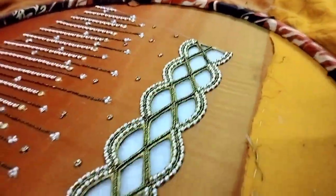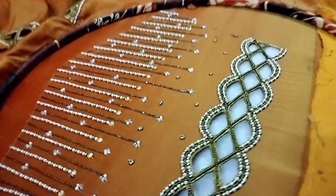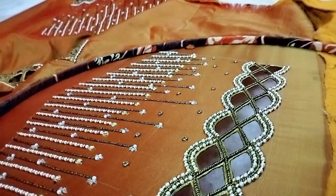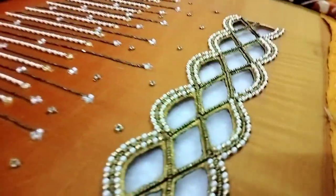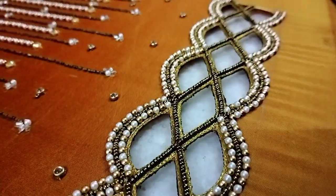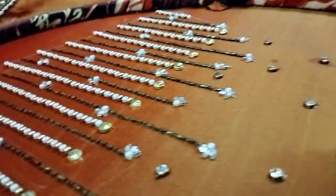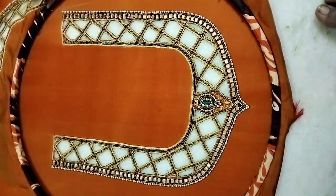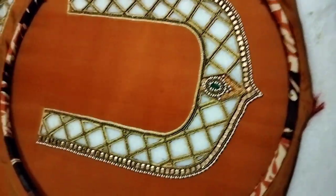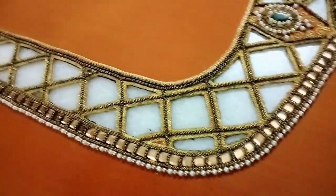All the designs are very easy to handle and work with the cutwork. The cutwork is very easy to do with the right amount. Next is the bag designer — we are doing cutwork with two sides of the bag and two sugar beads.